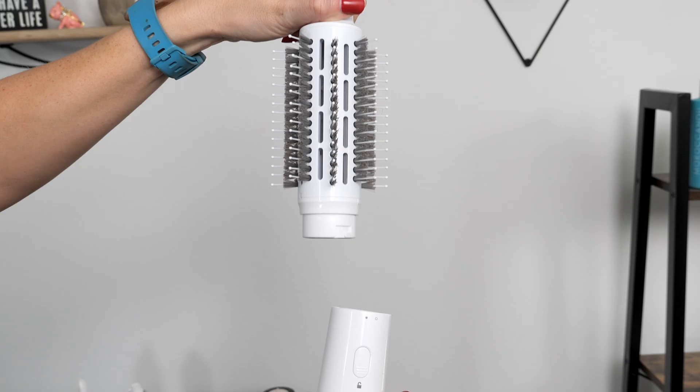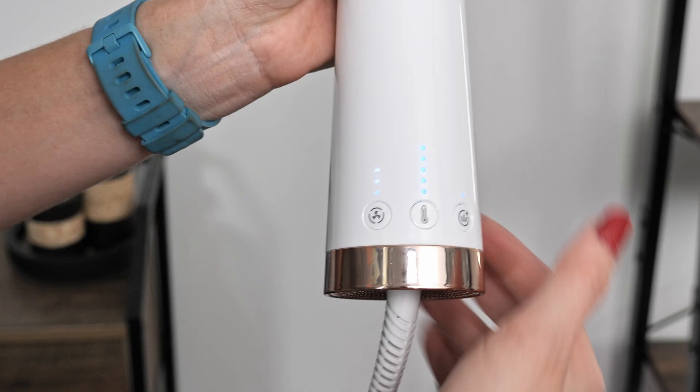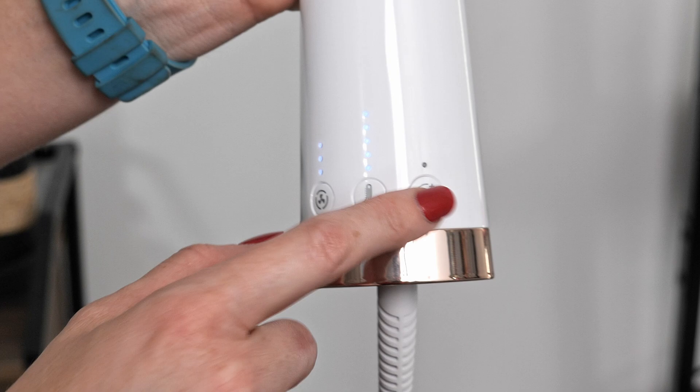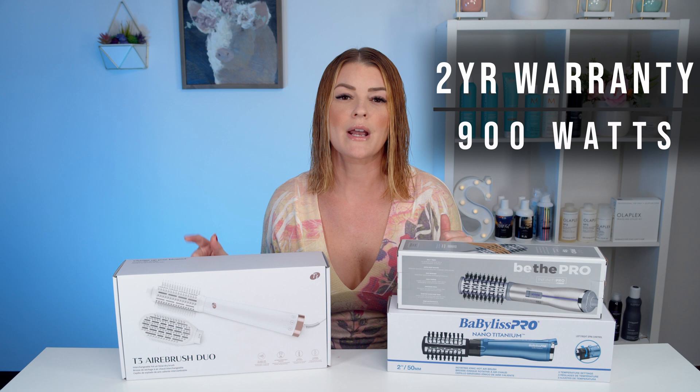First up, we have the beautiful Airbrush Duo — it is so pretty. This is an interchangeable brush coming with both a round brush and a paddle brush. The round brush is two and a half inches, and it's the biggest of the three I'm going to be using. It has ceramic coating to help with shine, five heat settings, and three speed settings. They also have a volume boost switch for added texture and body, and it is recommended to use on slightly damp hair. You get a two-year warranty, and this dryer is 900 watts. It retails at our highest price point of $179.99.